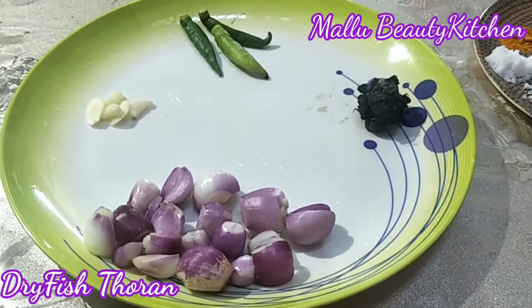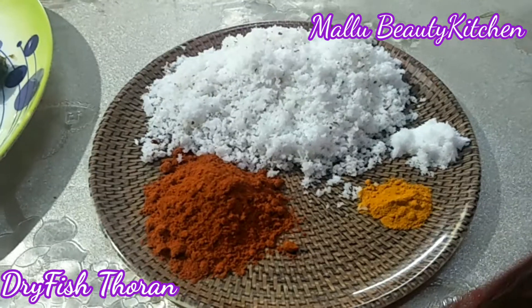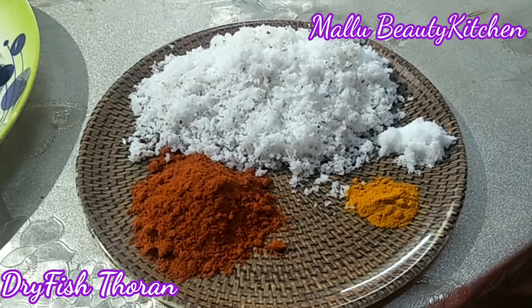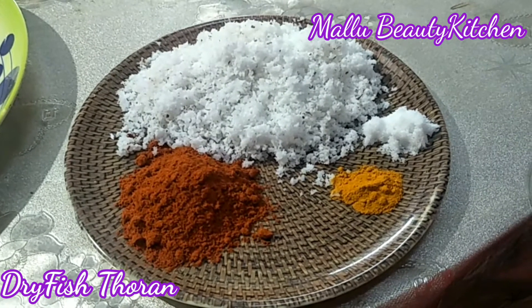Add a little bit of onion. Add 2 teaspoons of onion.